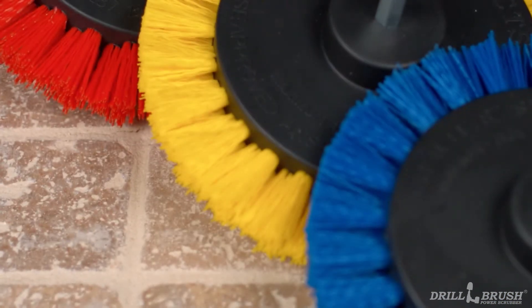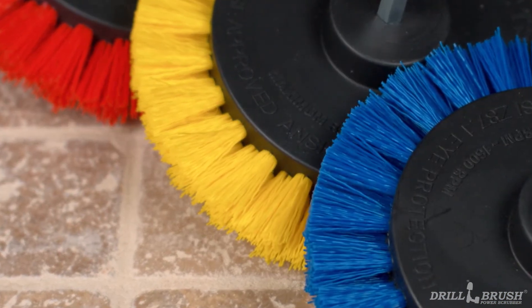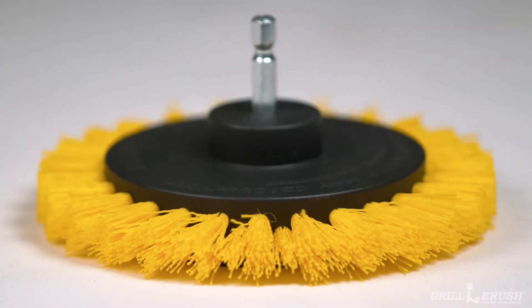After years of research and development, Drill Brush is proud to announce the next level in cleaning innovation. Introducing the newest member of the Drill Brush family, the Edge Brush.